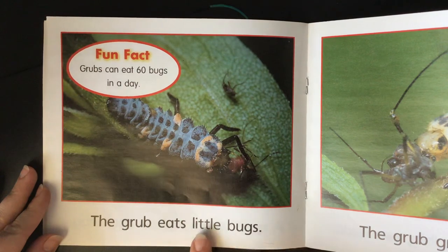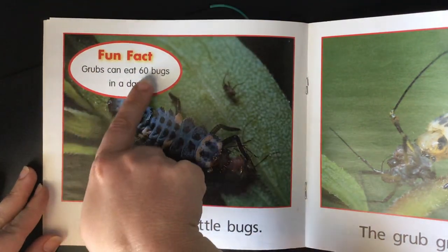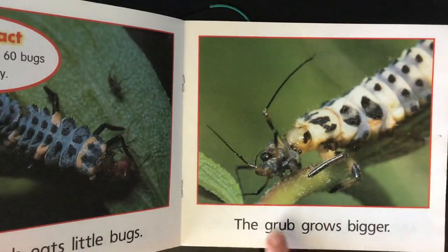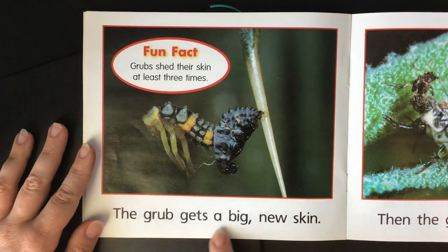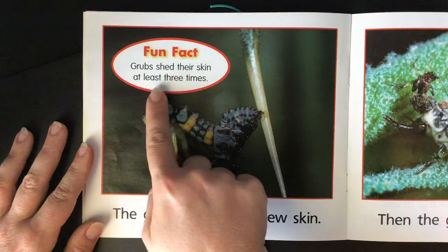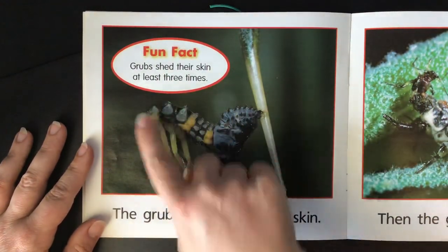The grub eats little bugs. Fun fact: grubs can eat 60 bugs in a day. The grub grows bigger. The grub gets a big new skin. Grubs shed their skin at least three times. So here's the old skin and it's coming out and it's getting bigger.